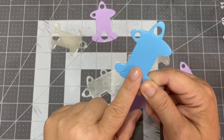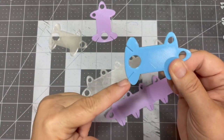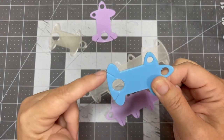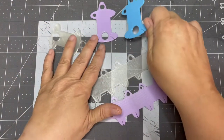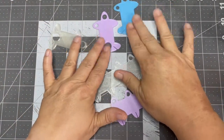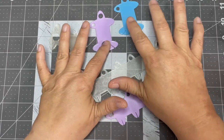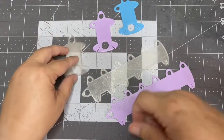Loop that through here. And if you bobbinate, you can start it here, bobbinate the thread, and then close it off over here. I really like these, and what I'm doing now is hanging my floss, because it's easier to pull your thread out if you hang your floss.